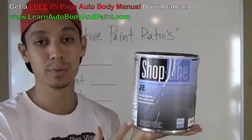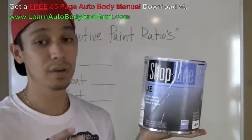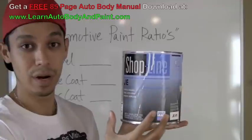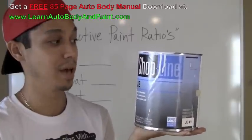If you hear people talking about a hardener or an activator, it's the same exact thing — don't get confused. So all that means is for every 8 cups of paint, you're going to put 1 cup of reducer and 1 cup of activator. It's pretty simple. Then you mix that up.